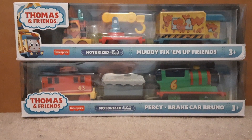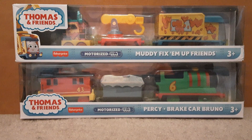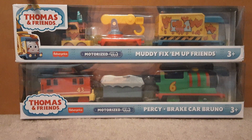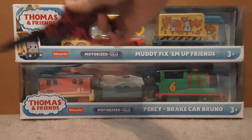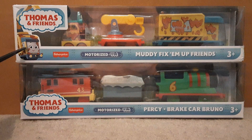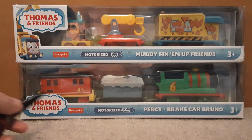So I did the Crystal Cave Thomas, and now we have the Money Fix-It Friends and Percy and Bruno. I want to talk about Percy and Bruno's box. So as all boxes of three packs, the front always has the engine here. There's no one here — no Bruno or Percy.